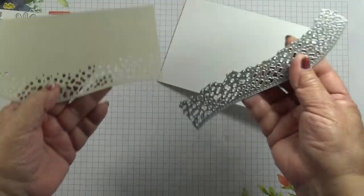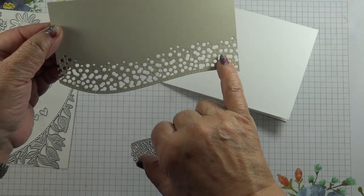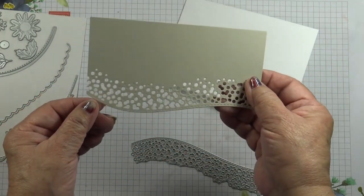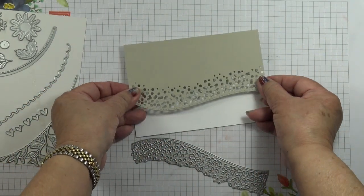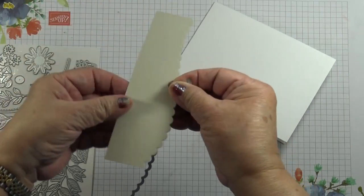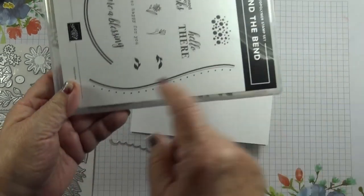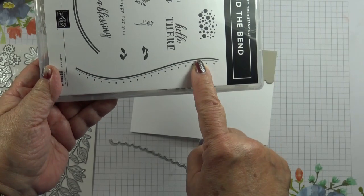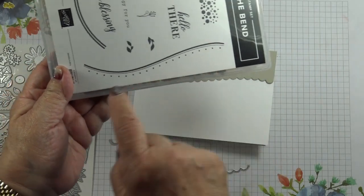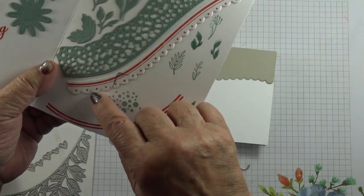This die cuts out a series of apertures — some of them are tiny little circles in various sizes. It also embosses at the same time, and there are also abstract shapes, giving you this sort of detail. This die cuts out tiny little scallops in a curve. There's a stamp in the photopolymer stamp set with a solid bold line on top and a thinner line on the bottom, and the dots are positioned so that they will fall in the centre of the scallops.